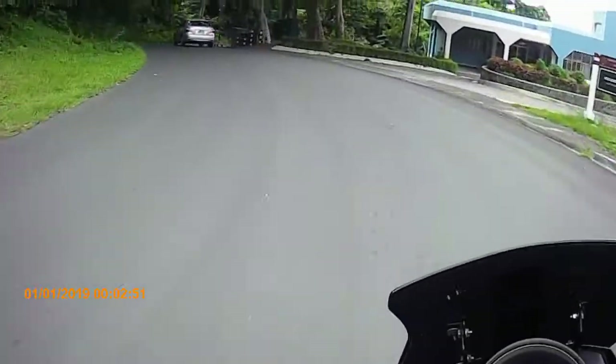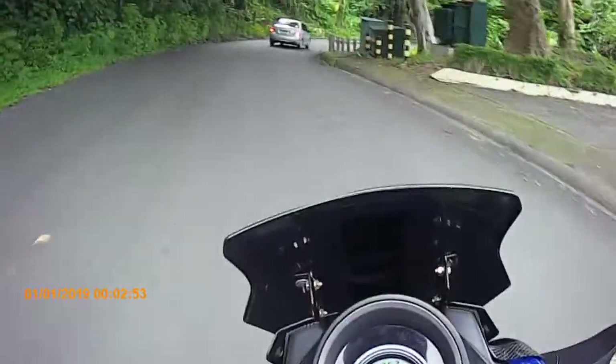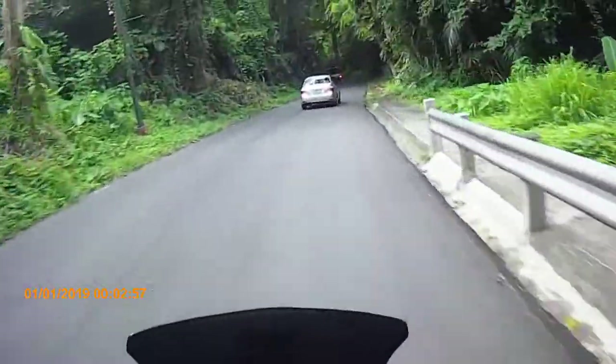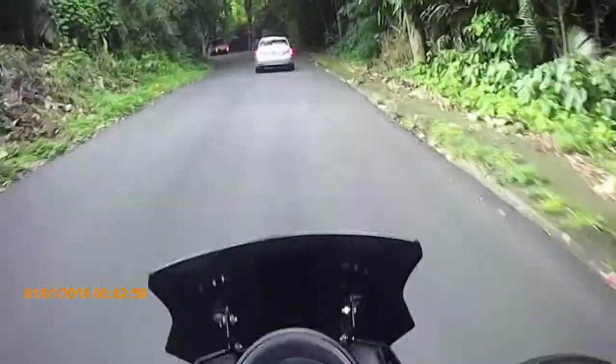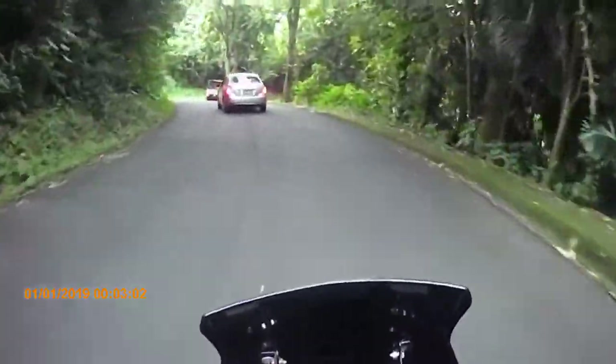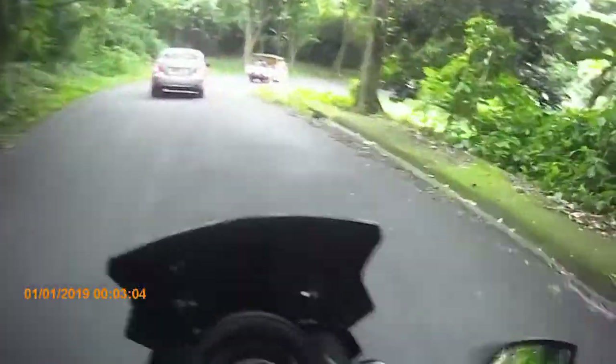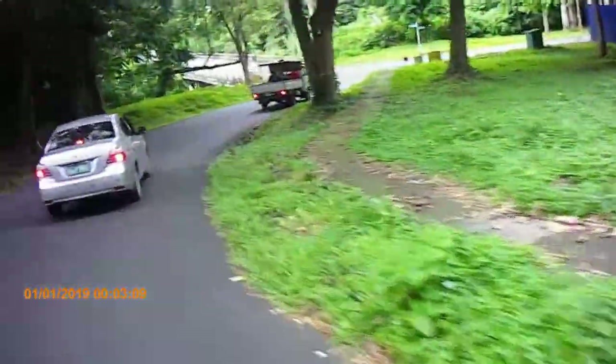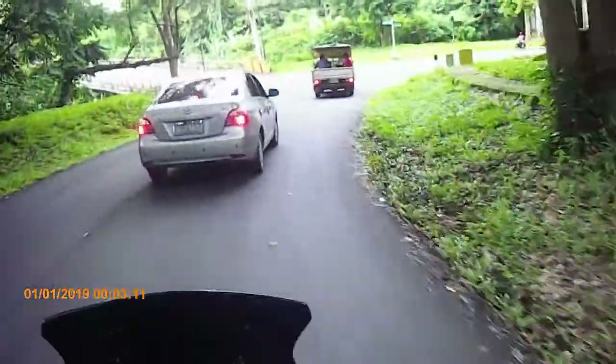So ayan, may bago tayo susubukan ngayon - itong ating gamit ng camera. Dahil may ganong camera na tayo, nakakapag-vlog na tayo ng nakamotor at the same time nakakapagsalita na.